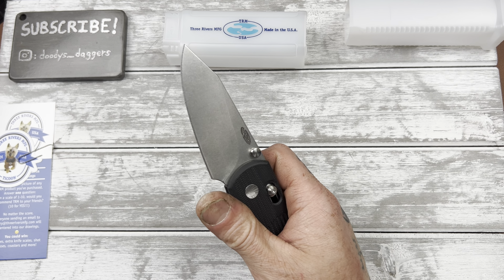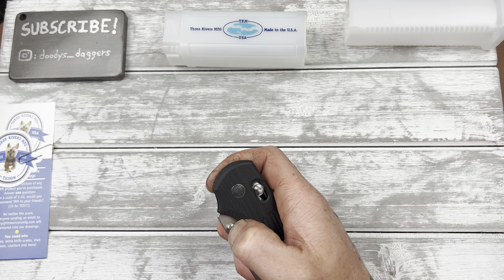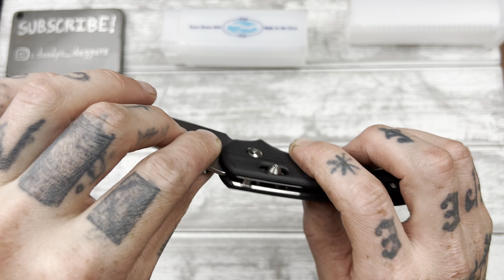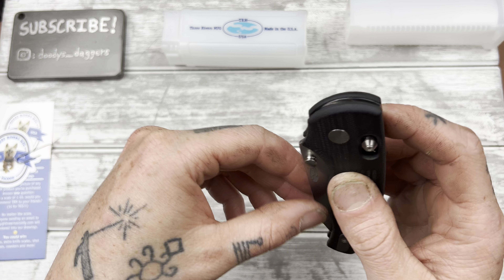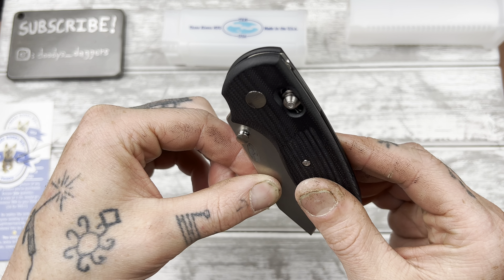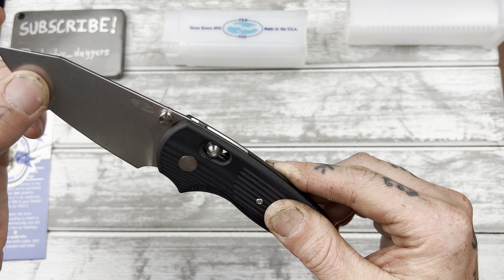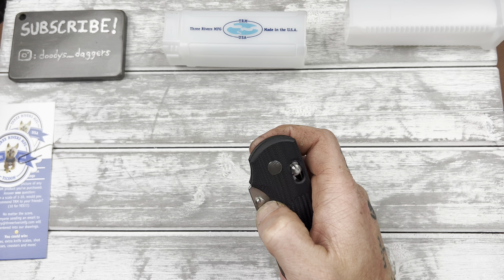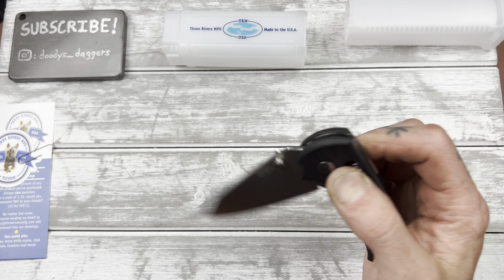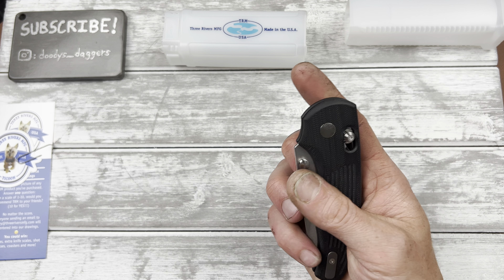There's a slight bit of lockstick — that should go away. The detent feel isn't super snappy, but definitely snappy enough that it wouldn't bother me. Crossbar locks are never really going to have super snappy detents — that's just how they are. There's no actual detent ball; what provides the resistance is a little angled part on the tang where the bar is rubbing on, then it gets past that point to the rounded part of the tang, and then clicks up into the locked position.